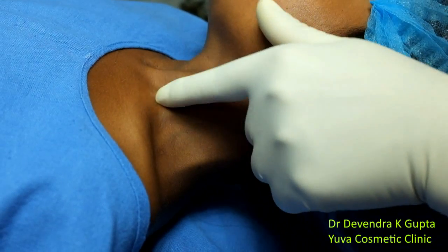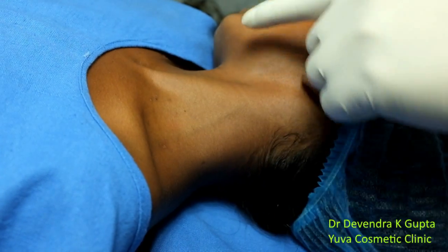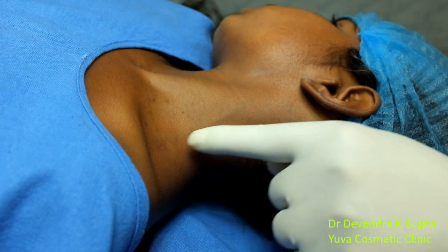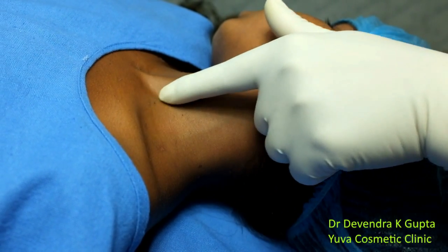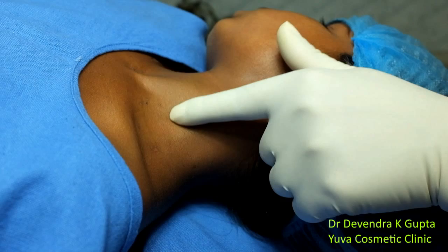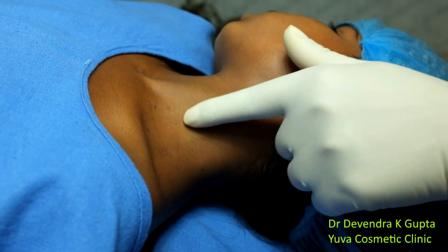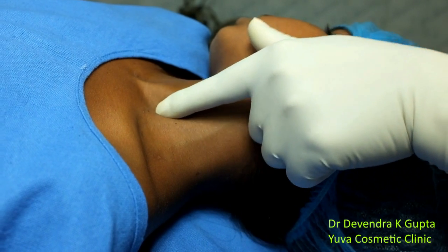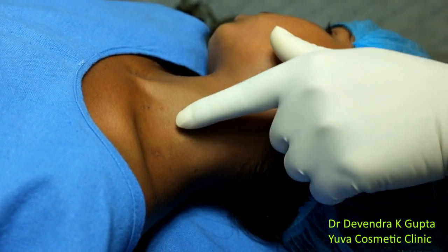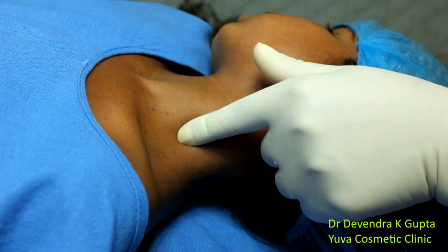Now you can notice both heads of the sternocleidomastoid. You can see the external jugular vein here. Just put your finger on the lateral head, or the clavicular head, of the sternocleidomastoid, roll the finger laterally, and after the lateral head you can feel a groove in between two muscles.